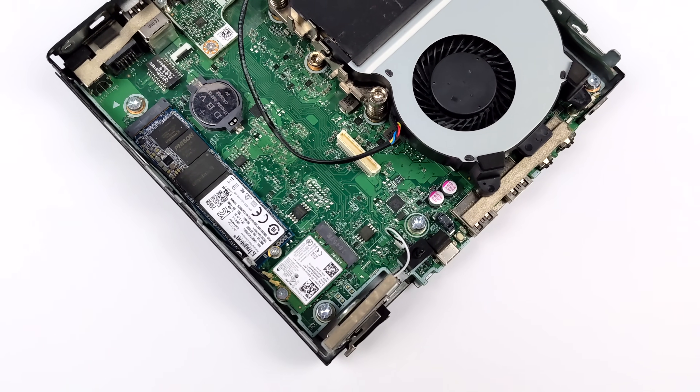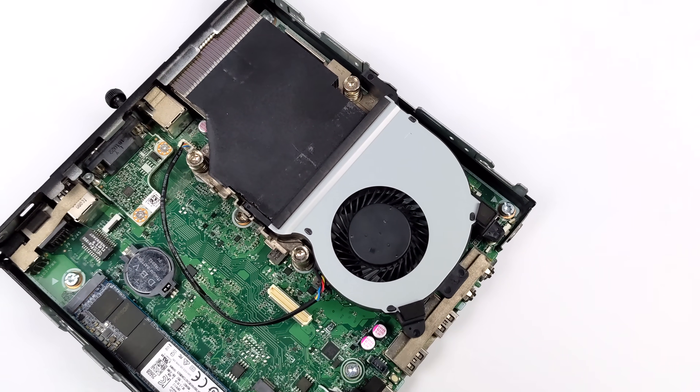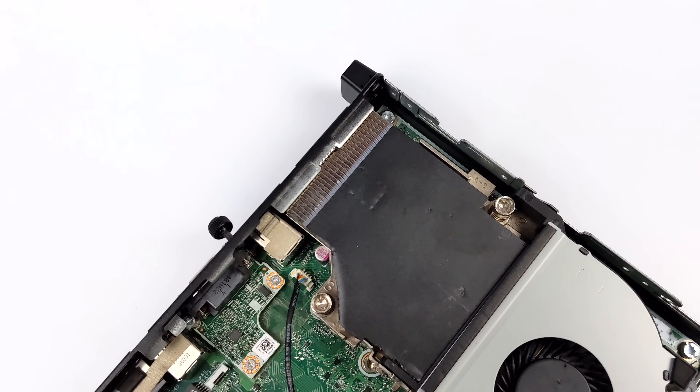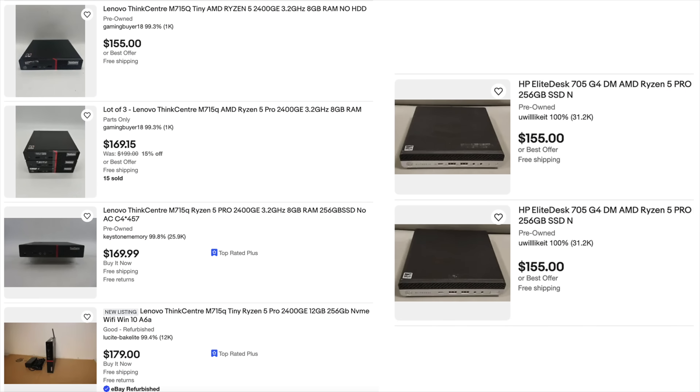We don't have as much power as the regular 2400, but the emulation performance that this thing can put out using Linux is actually really surprising. The price on these are around $150. Sometimes you can find them for around $129 if somebody's got a big lot of them on eBay. And if you didn't want to go with an HP variant, you can also opt to pick up one of the Lenovo variants with the same exact chip and get that same kind of performance.